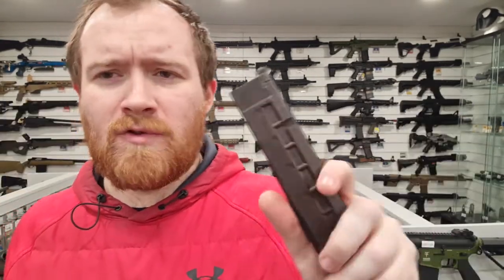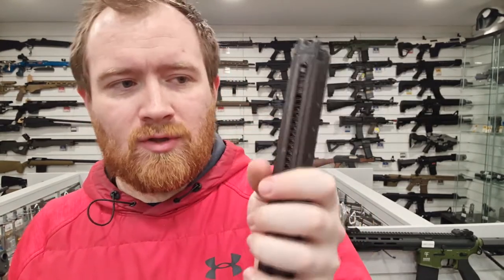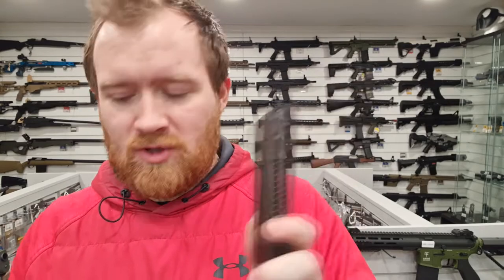The magazines — I believe they're 48 or 50 rounds, 48 from memory. You can also get shorter 20-round magazines, which are obviously a lot shorter. Why you'd want those I'm not sure, because you do go through ammo with these things quite quickly.